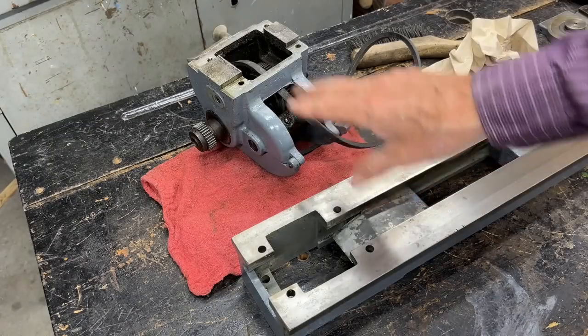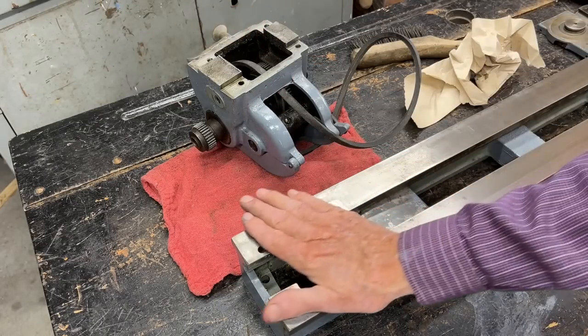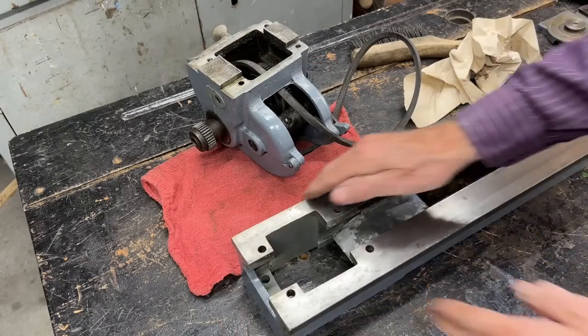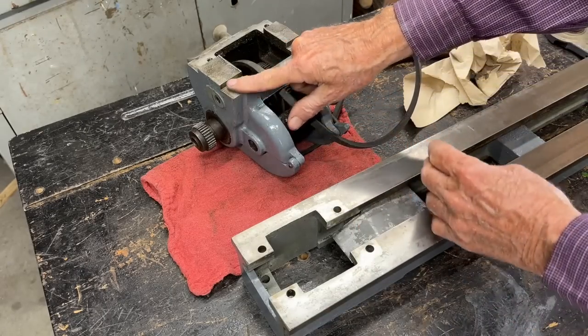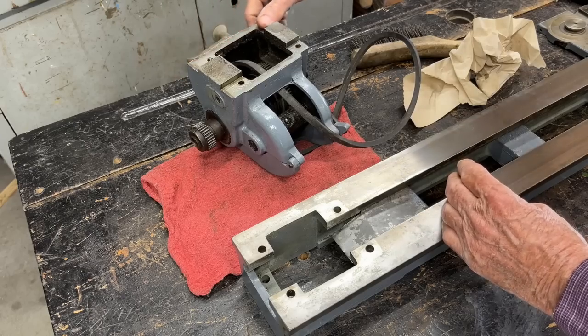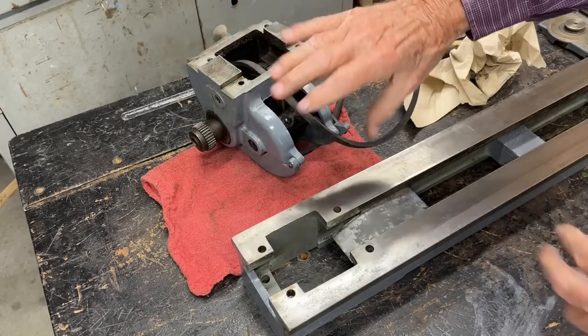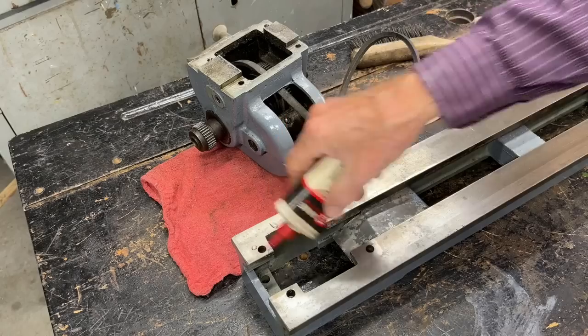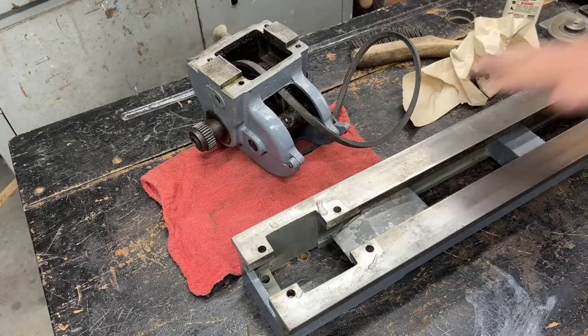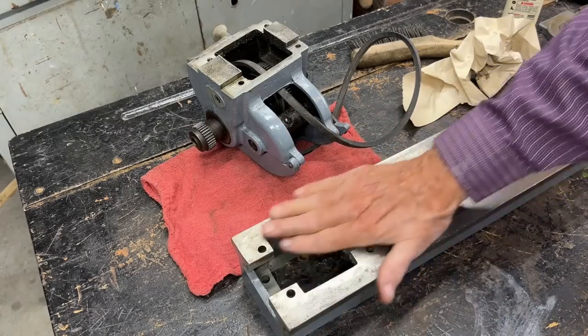Next, I'm going to install the headstock, but this must be absolutely clean. I've already cleaned it four or five times, as do these mating surfaces right here. Always run a file across there, then wipe it, and then just a little bit of oil under there.